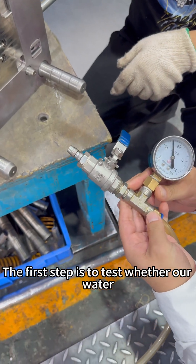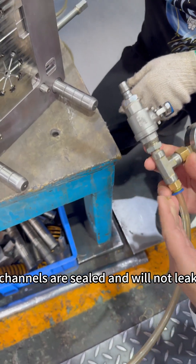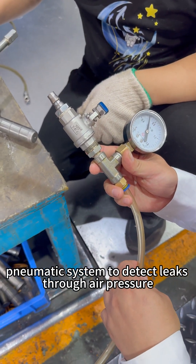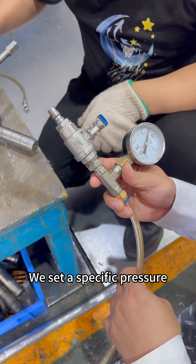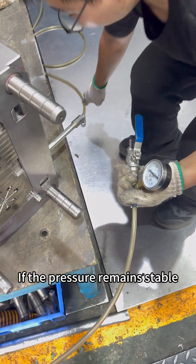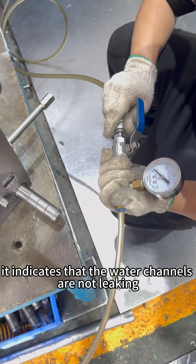The first step is to test whether our water channels are sealed and will not leak. Our testing method involves using a pneumatic system to detect leaks through air pressure. We set a specific pressure and check if there is any pressure drop. If the pressure remains stable, it indicates that the water channels are not leaking.